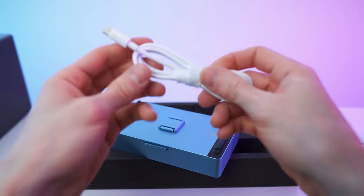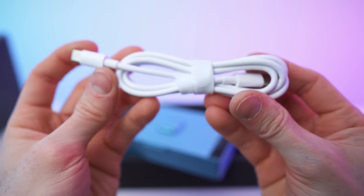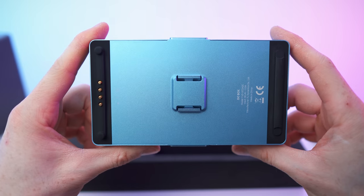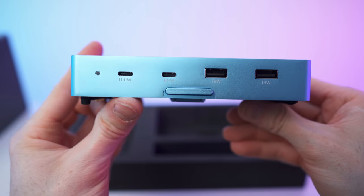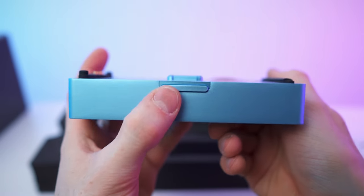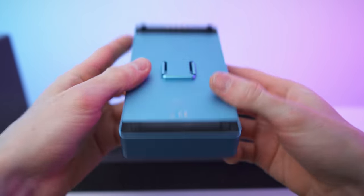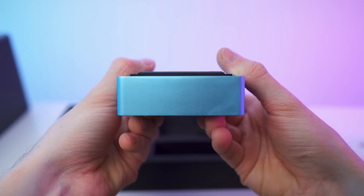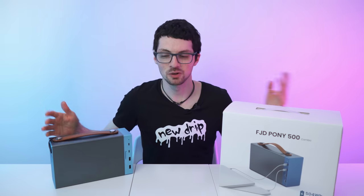And here we have a nice looking white USB-C to USB-C cable. Lastly, we have this part right here — fair similar to the charger, by the way. On the other side we have a release mechanism, a button, and both sides. This is called the DC box. Done with the unboxing.